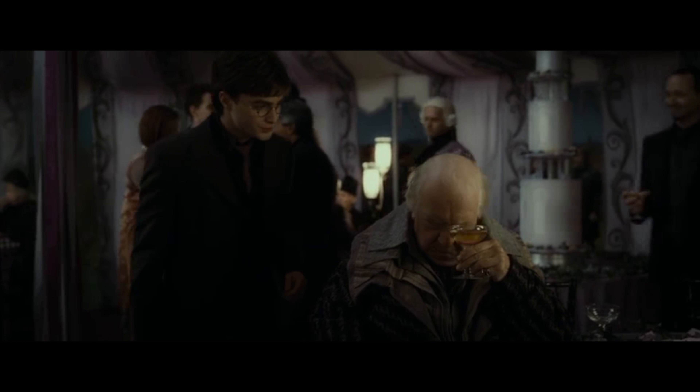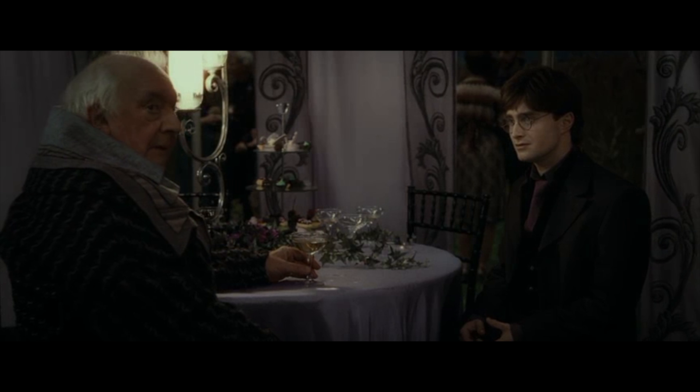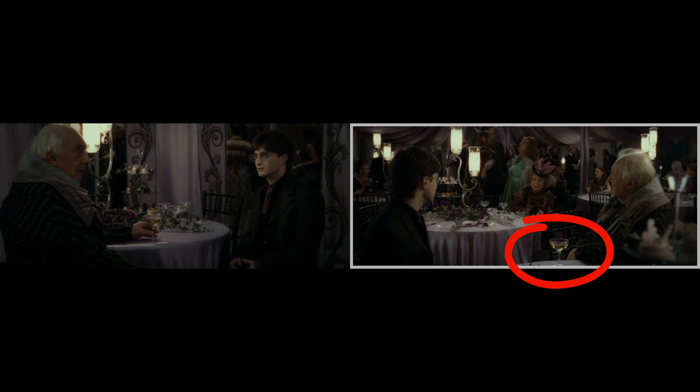When Harry is talking to Elphias Doge at the wedding, as Elphias says 'Dumbledore was always very private, even as a boy,' he is holding his drink in his hand on the table, but in the next shot, he is no longer touching it.